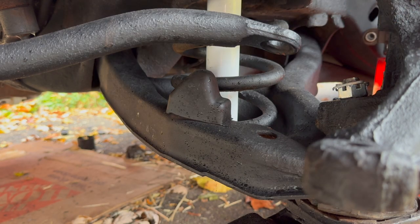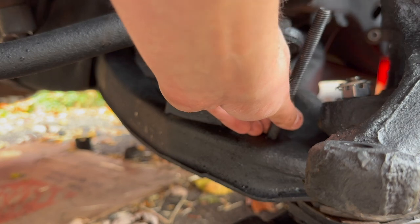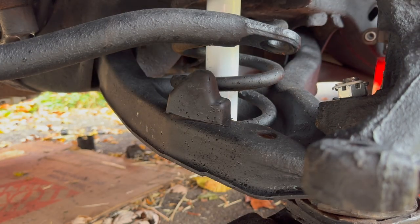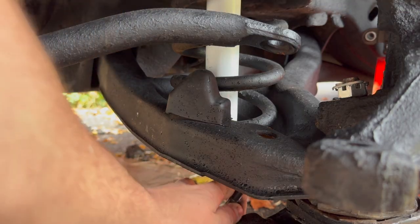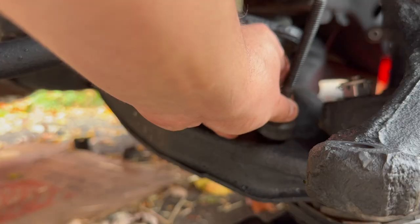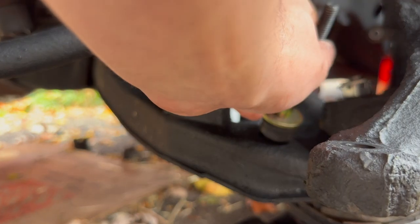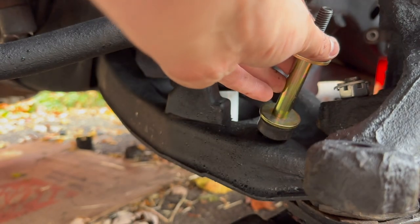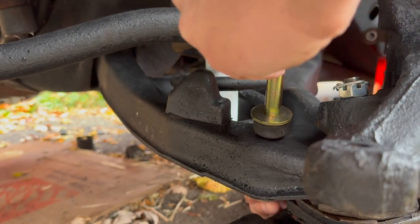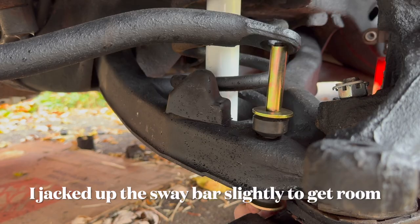Let's go ahead and work on these sway bar bushings. We're going to install them from the bottom — slide all of our fun stuff in here. Got this upside down — there we go. Pop that in there. On our first rubber bit, our washer and our sleeve, our next washer, our next rubber bit. This looks like it might be a little bit annoying to do.